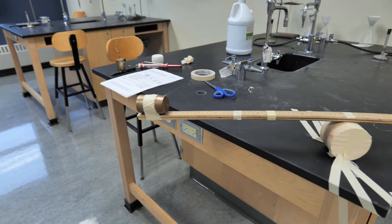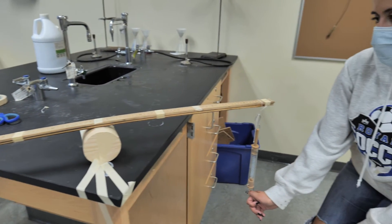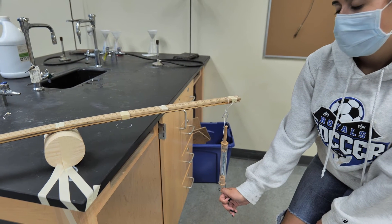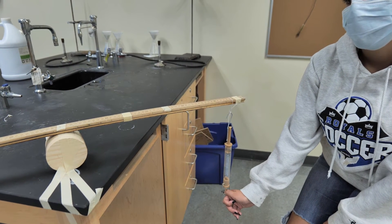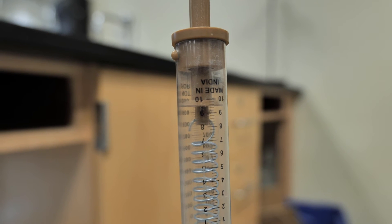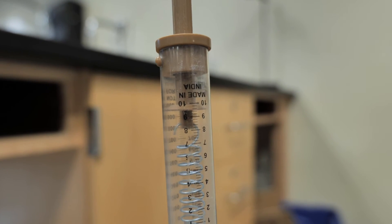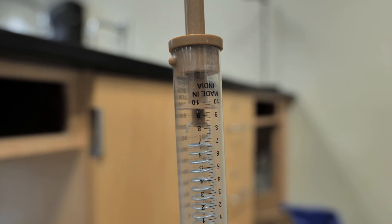For trial number two, we've got the weight again set at position one, we have our fulcrum at position three, and we are pulling down at position five. We're going to determine how much force it takes. It looks like our force for this one is about 9.8 newtons, so you can record that for trial number two: 9.8 newtons.